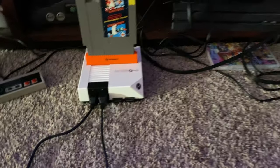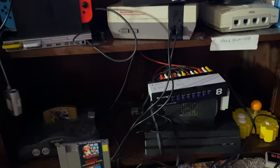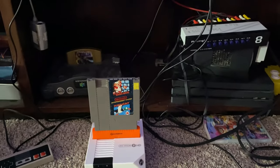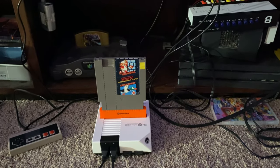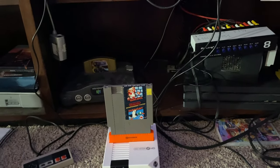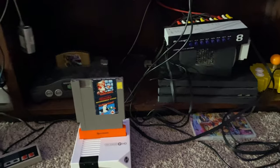One YouTuber said that you shouldn't have any switch boxes in between the system and the projector, but I don't know how I got mine to work with switch boxes, to be completely honest. I've got a lot of systems, so I need a lot of switch boxes.